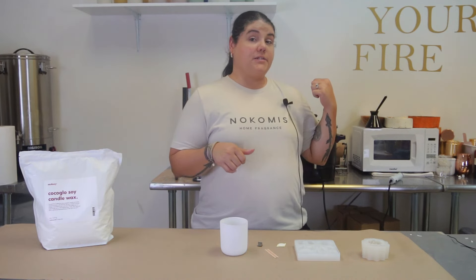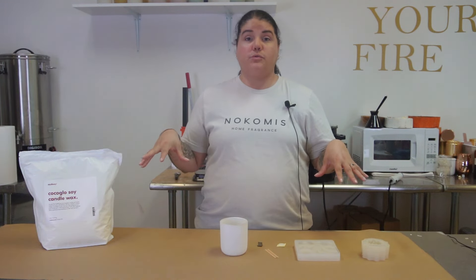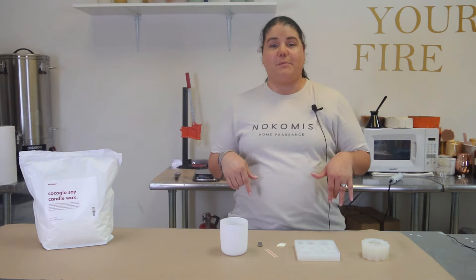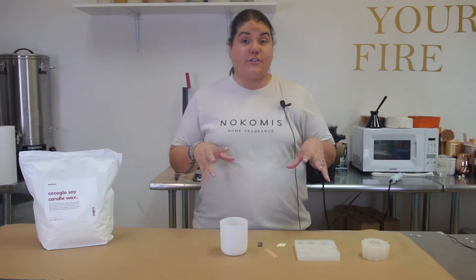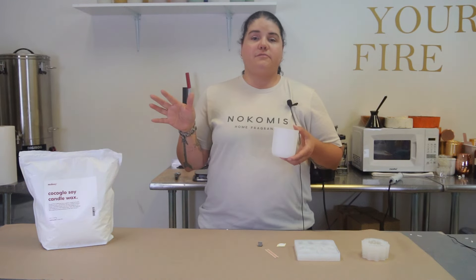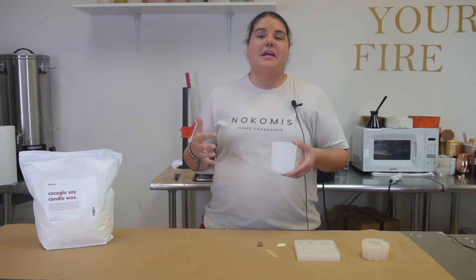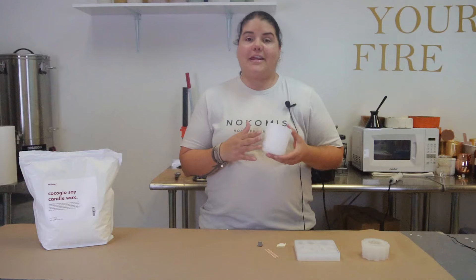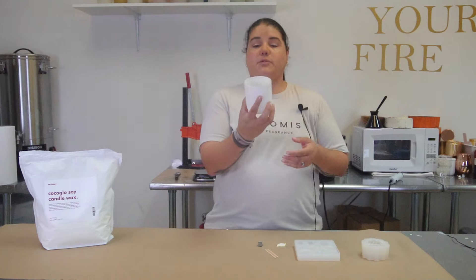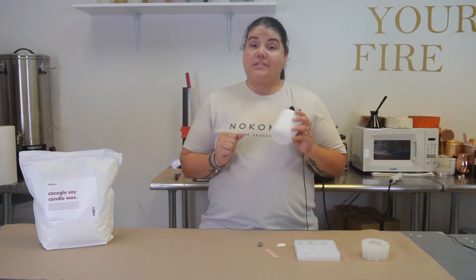I'm going to leave links to everything I've used down below so you can take advantage of those, and I'll give you guys a discount code so you can save a little bit of money and give all of these products a try. First, we're going to try this out in the eight-ounce Aura from Macy's. If you're a fan of Macy's, you know the Aura vessel is one of the most gorgeous and versatile vessels they've got. Within the last couple of years they decided to do an eight-ounce version since the normal Aura is 12 ounces. This is a smaller version — I absolutely love it, it's super classic and very pretty.